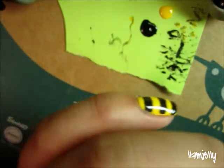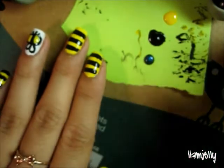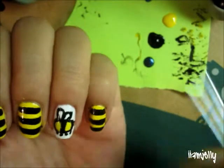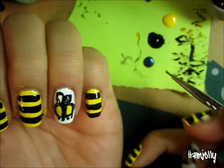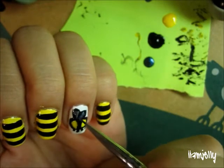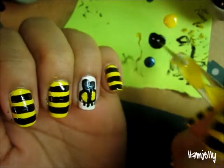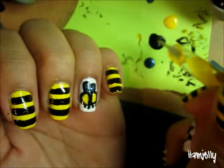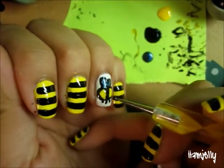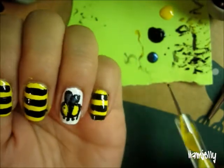And then for the wings I'm going to be using Katori by Zoya. It's a transparent shimmery blue color — you can use any blue you want, but this one just has all these cool glitters in it. I'm just going to fill in the wings with that. So now he has shiny wings! I'm going to go ahead and take my dotting tool, dab it in my black, and then I'm going to make a dot for the eyeball. And you have a bee on your nail.